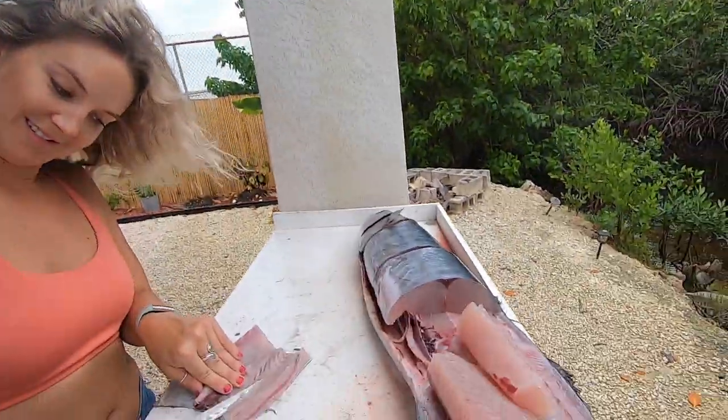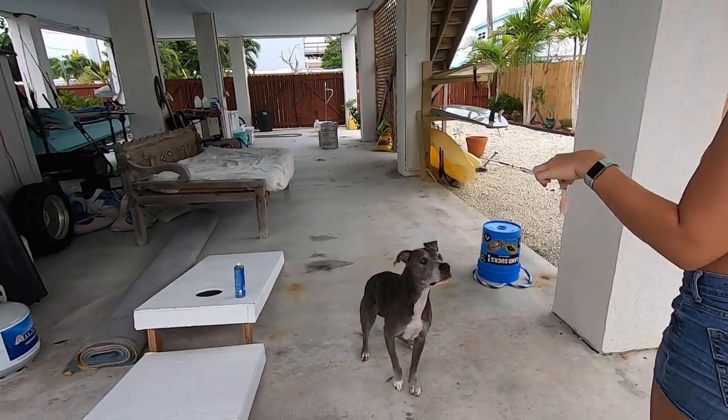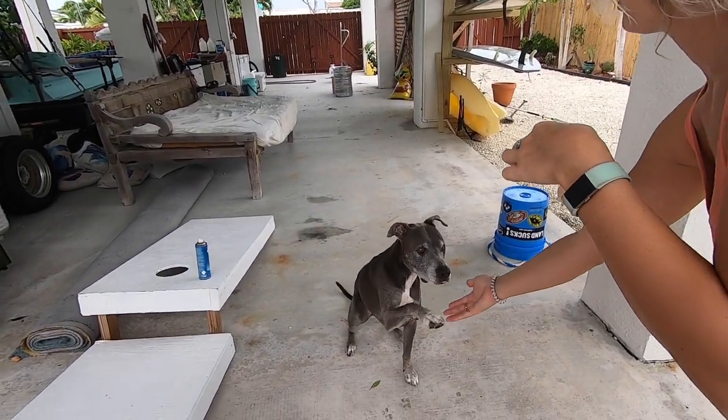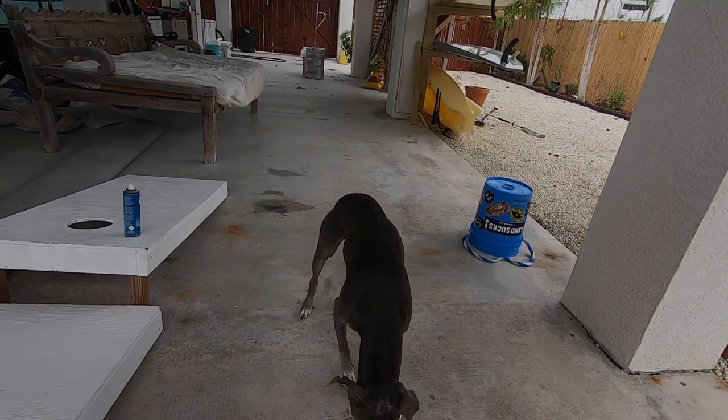That's the gist of it. I'm not going to show you the whole fish — we'll get this upstairs and I'm going to show you my super secret sandwich recipe. Tipsy loves fresh fish. She's getting old.